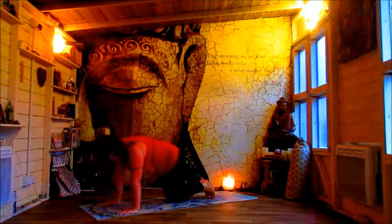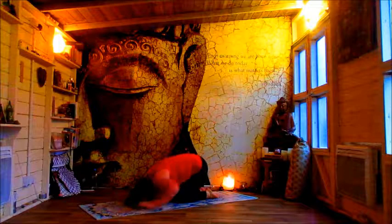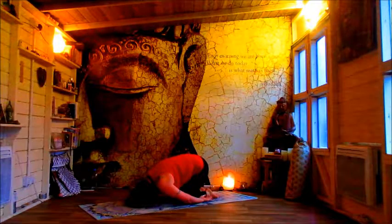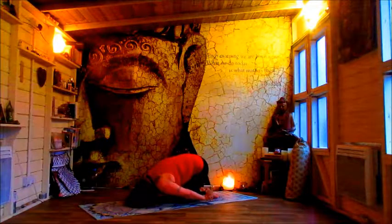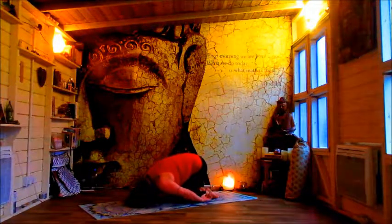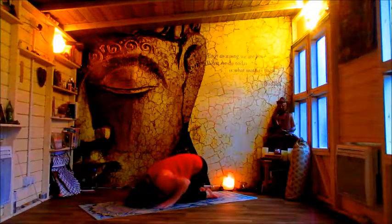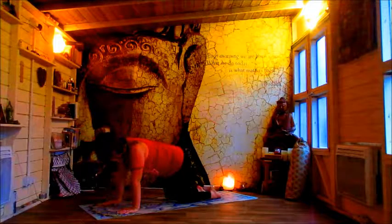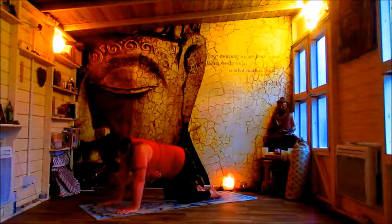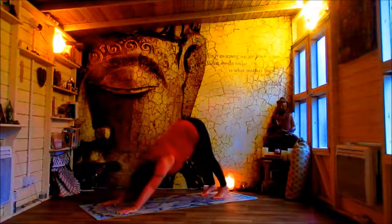Come onto knees and sit back into child's pose. Just take a moment here, releasing the hands, wrists, shoulders and elbows.